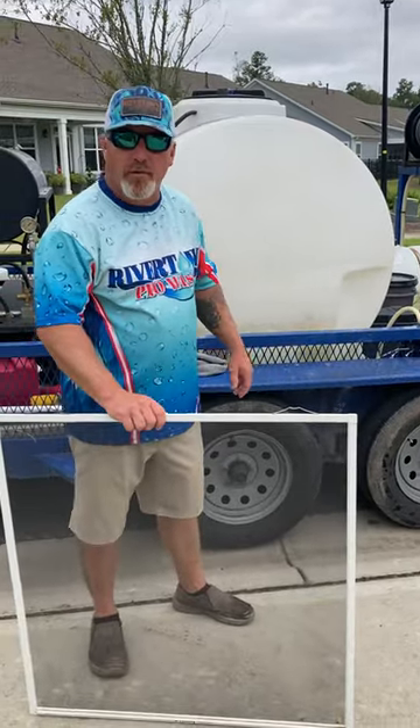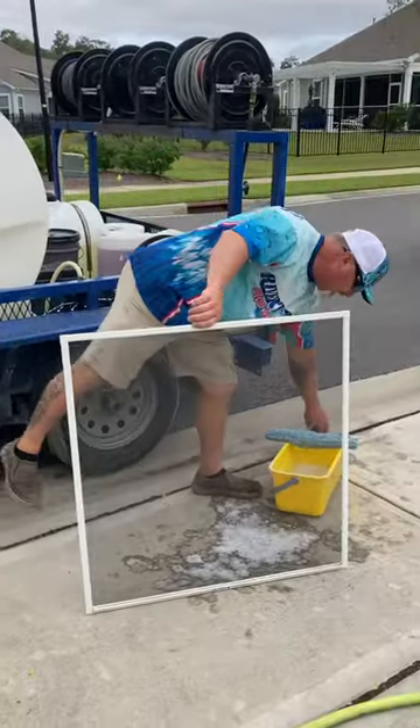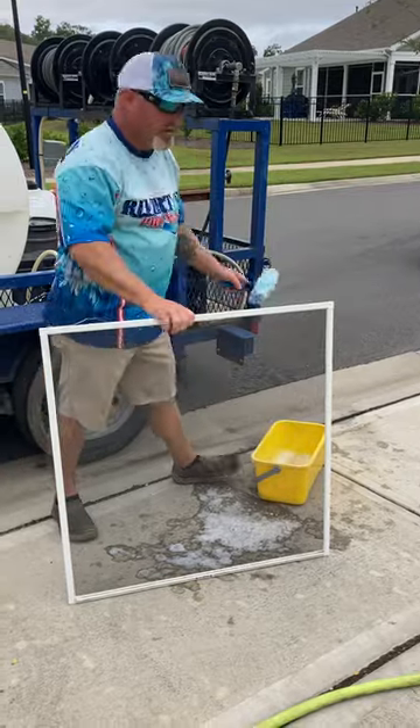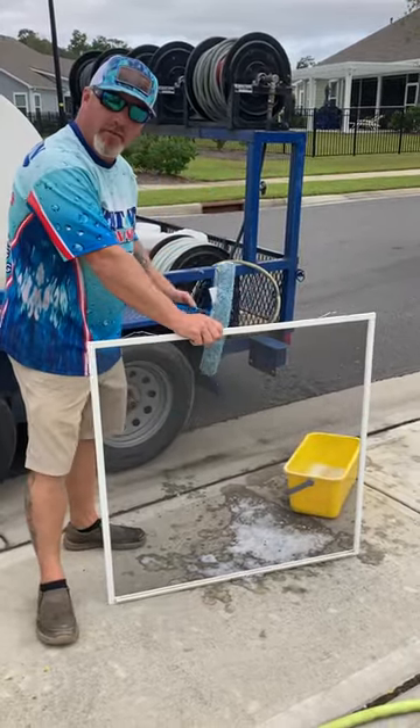Good morning. Chris Johnson with Rivertown ProWash, just wanted to demonstrate how to clean a screen. They're cleaning windows on this house and asked us to clean some screens, so I'm just going to demonstrate one for you.